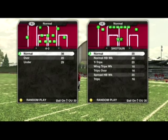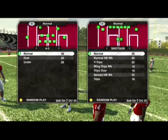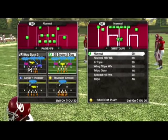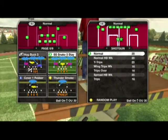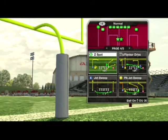One of my favorite blitzes to run is out of the 4-3 normal, and it is the SS Snake 3 Stay. I just call it safety blitz when I talk about it. This is one of my favorite blitzes to run and I wanted to show you guys how I set it up. It's really easy to do, so anybody can kind of do it pretty easily.